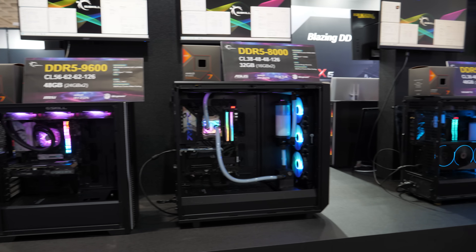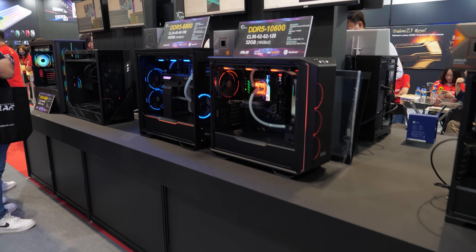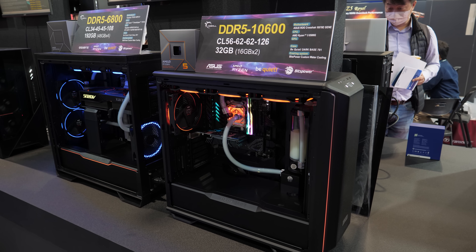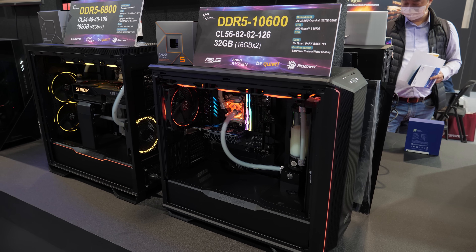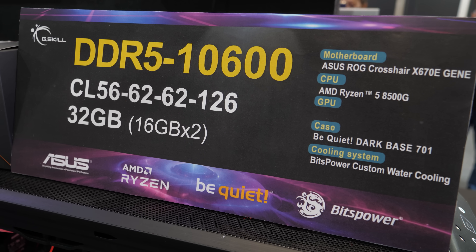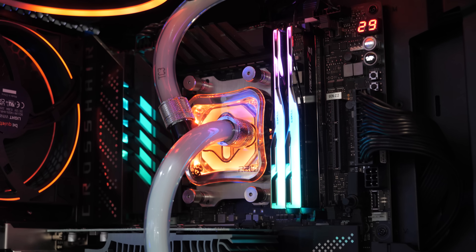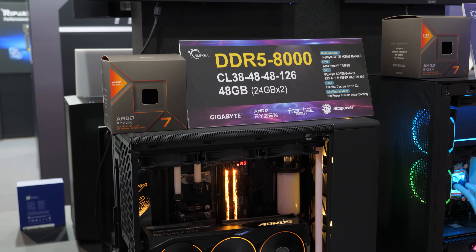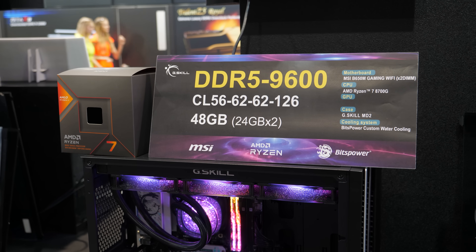Per tradition at Computex, I like to come by G-Skill and see what is the fastest memory they've come out with, because there's always some new high-water mark they're hitting. The answer this time around is DDR5 10600. CL56 62-62-126. It is a 32-gigabyte kit, 2x16 gigs, which is on the lower side in terms of capacities these days, but if you're trying to hit speeds like this, it is easier when you're using DIMMs at lower capacity. We've also got DDR5 8000, a 48-gig kit, 2x24 gigs at CL38, and a DDR5 9600 kit here, 48 gigs, 24 gigs by 2 at CL56.